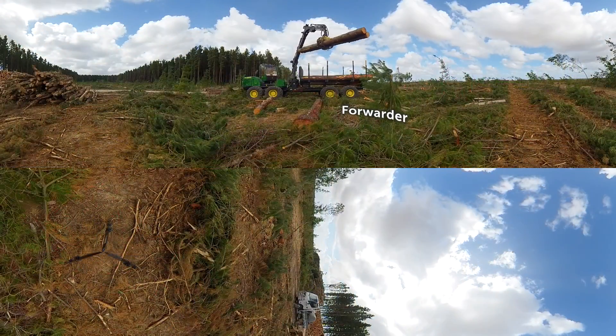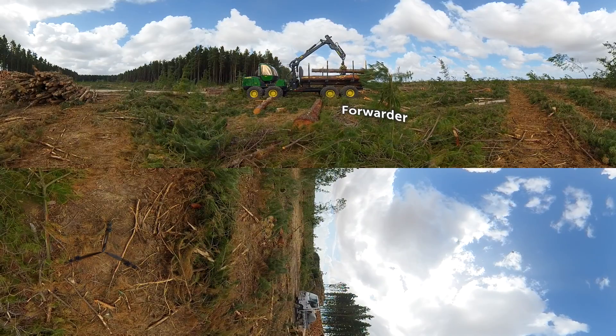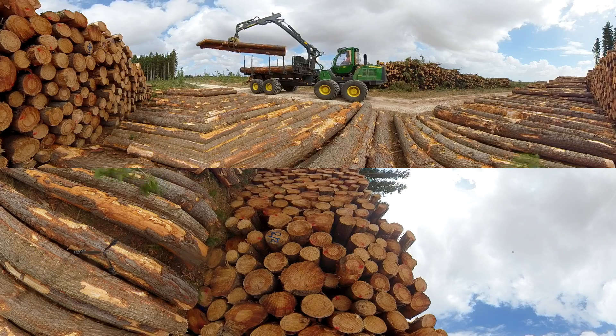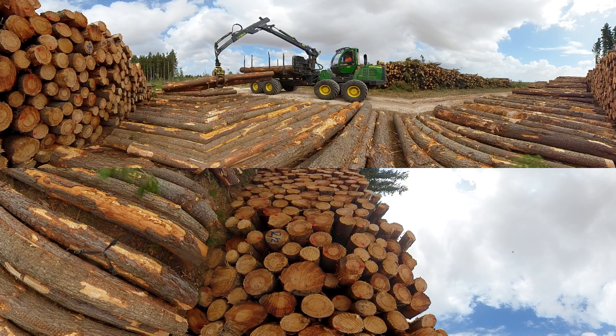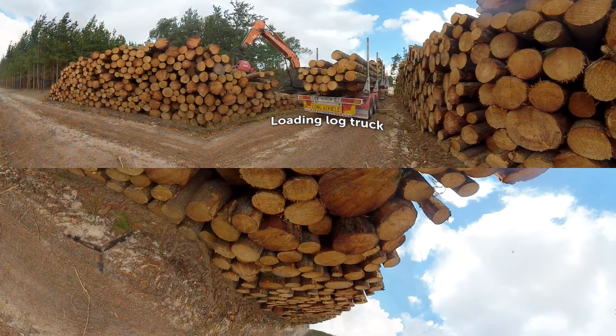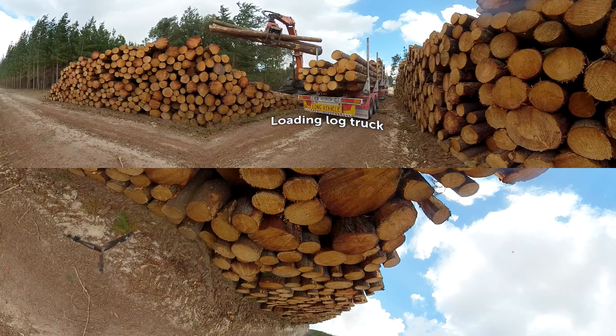Bailey is a trainee working on the forwarder to collect around six log products in the harvesting strip and takes them to the log landing. At the landing the forwarder is stacking the logs into piles ready for the loader. The loader then lifts the logs onto haulage trucks on their way to the local mills.